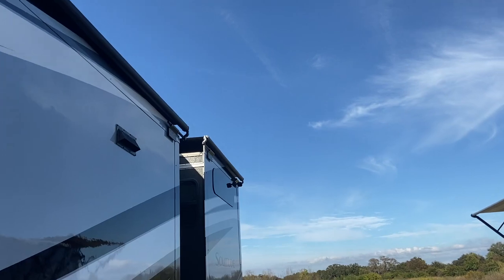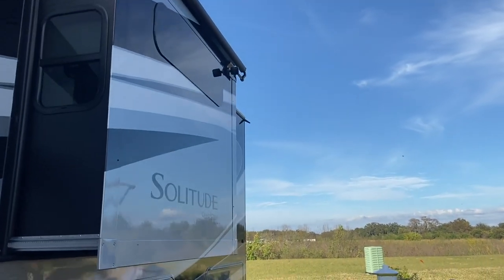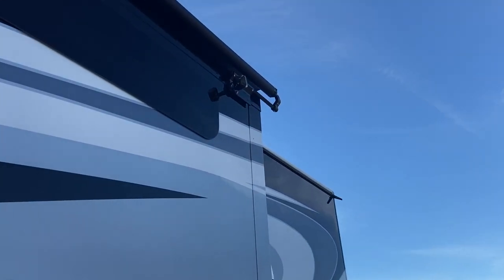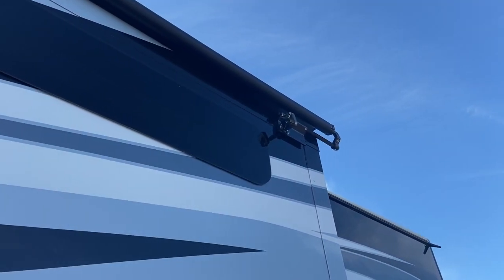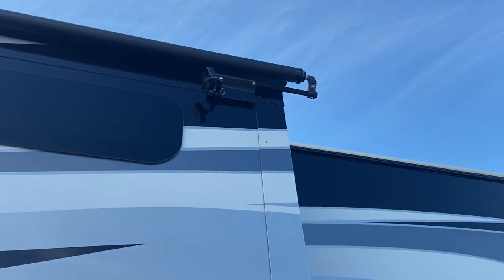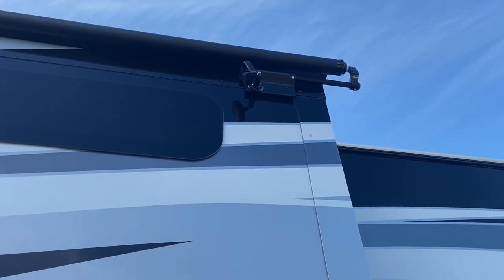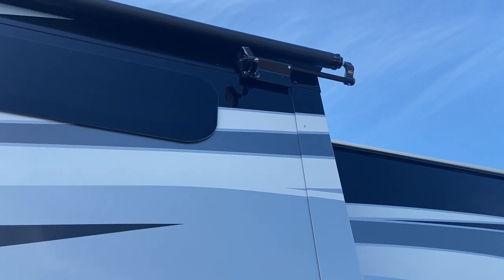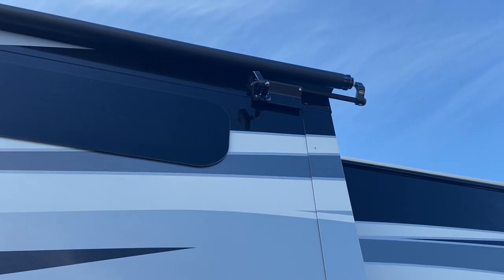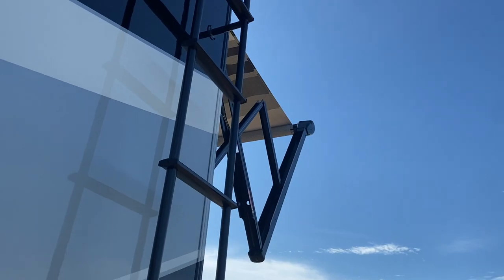I drilled a couple of holes in those little pieces that I showed you and it worked out real good. The screws are a little longer than I would prefer, so the back part of the bracket that's screwed on is a little bit loose — they jiggle a little bit. But I didn't want to take a chance of going into the side of the RV at all, so that doesn't bother me. They definitely will do the job for us.